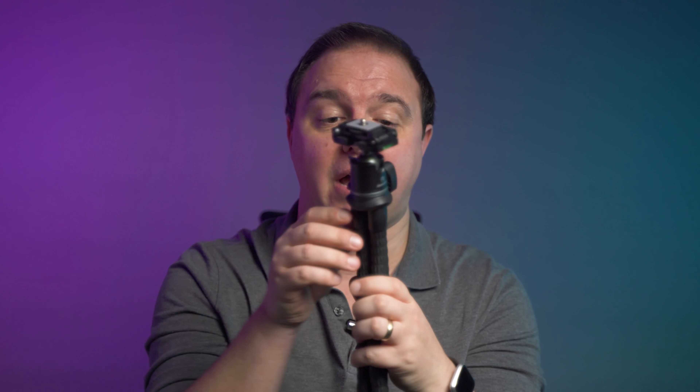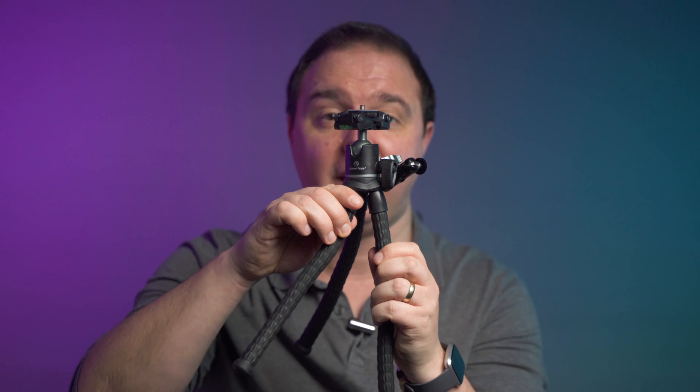Finally, all this sits on these easily moldable and grippy legs. No danger of them breaking off because they're covered in the rubberized material that you can see. And what's more, they hinge out from the top at 45 degrees from the off, which provides a good stable base before you do any manipulation of those legs.